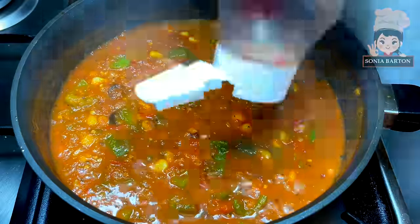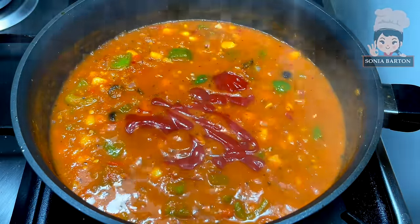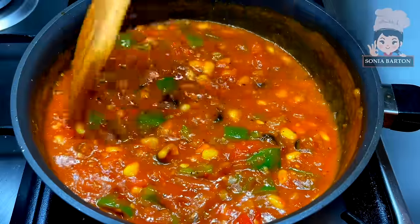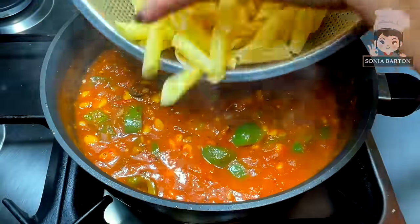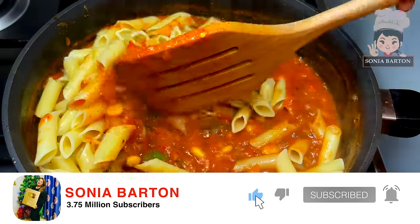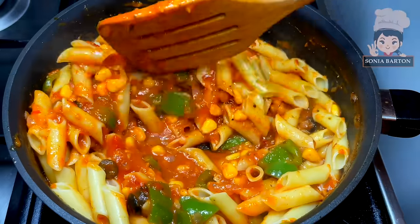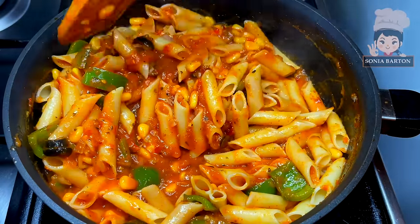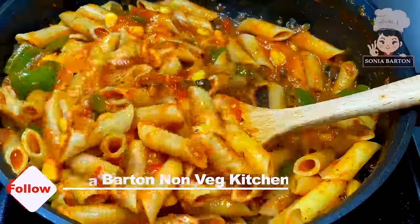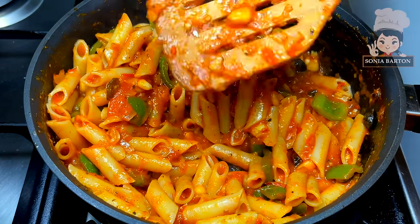If you want, you can add a little red color. We also add 2–3 tablespoons of tomato ketchup and mix it in — this balances the flavors and adds a lot of taste to the sauce. Cook for 1–2 minutes before adding the pasta. We simmer on medium flame for 2–3 minutes until you get a nice thick sauce.